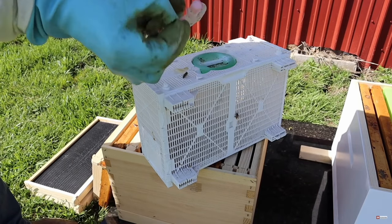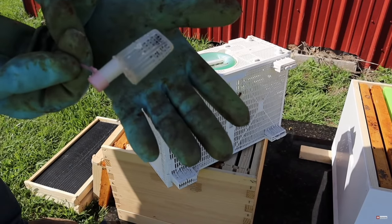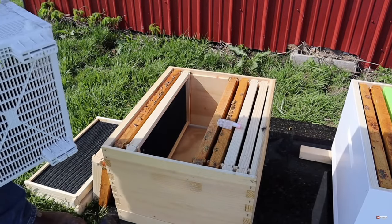In a package, a new queen is raised and placed in a separate cage — we don't remove the queen from the hive we shook the bees from. The queen has to be in her own cage because the bees aren't familiar with her yet. There's a piece of candy separating her from the opening, usually capped with plastic or a cork. When you get your package, you pull the cork or plastic cap off the candy side and give the bees a chance to eat through the candy. You don't want to directly release the queen in a package or they may not accept her.